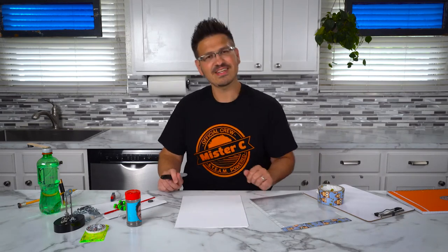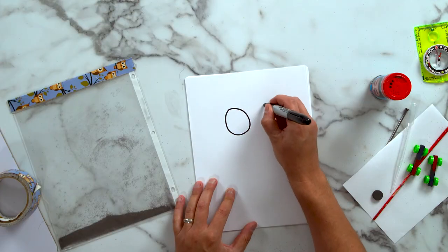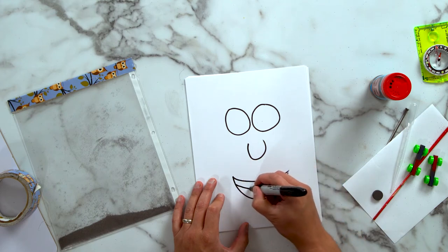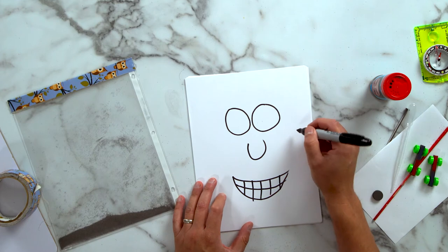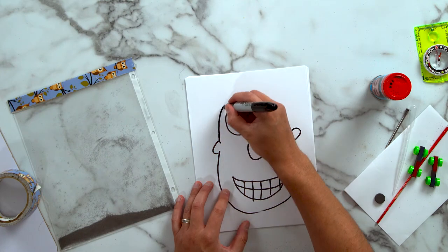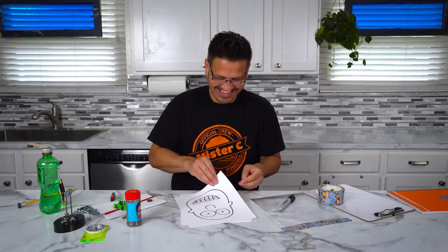Now some of you might be wondering, how is this art? Well, here's the next step. You're going to take some paper and you're going to try to draw either your face or a family member's face or a friend's face, but without any facial hair — just eyes, nose, shape of a head, and a mouth. Let's give it a try. I'm going to make some teeth, maybe my ears, and put in some eyes. It looks just like me, doesn't it? But I'm missing hair and I'm missing my mustache.